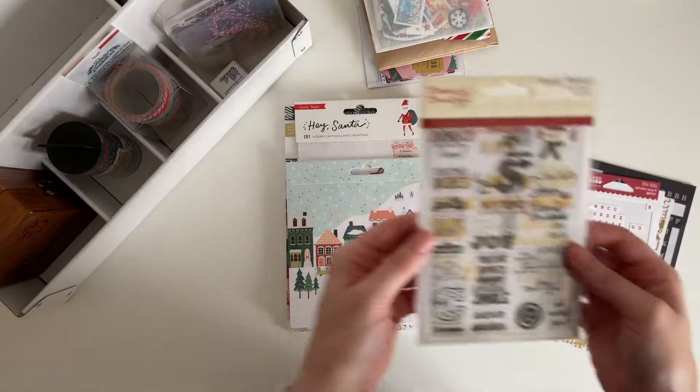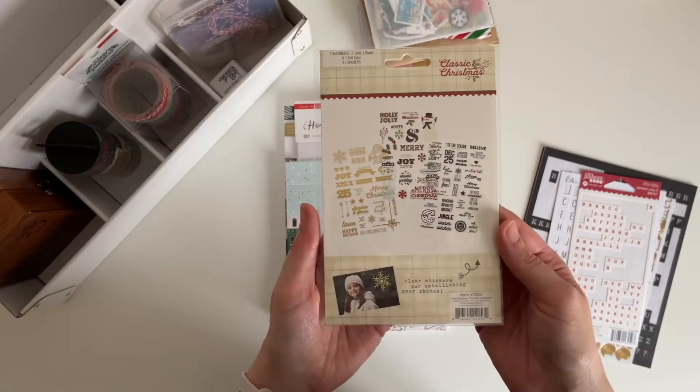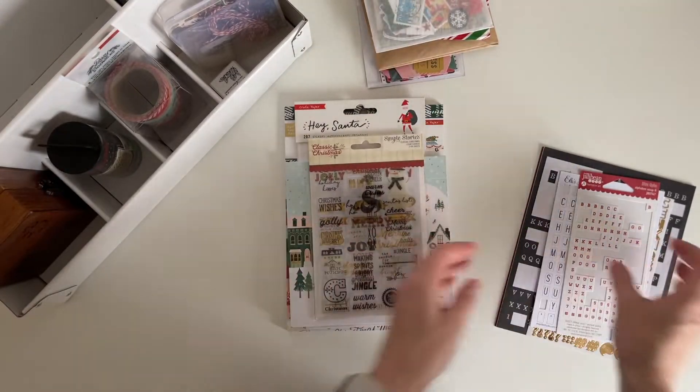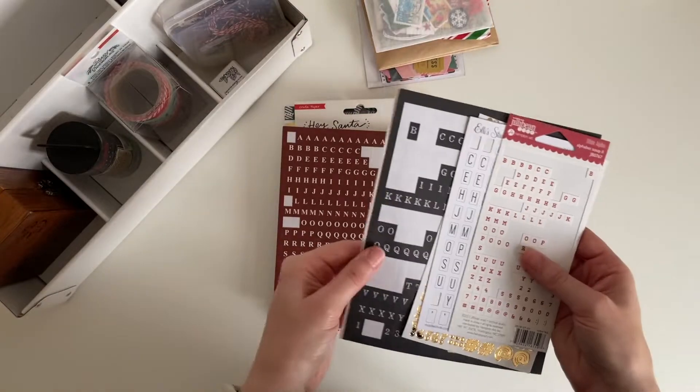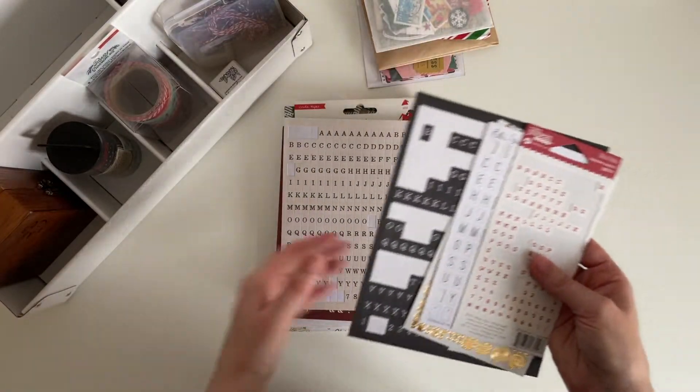These clear stickers are by Simple Stories and I've actually been using these over the last few years. I've also picked out some alphas to use — so I've got some red, cream, black, and gold alphas.